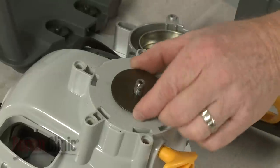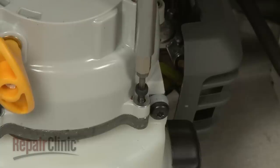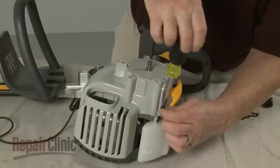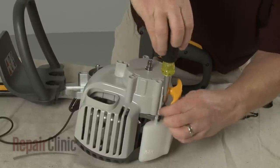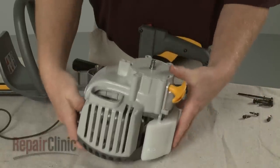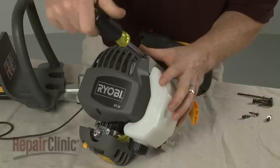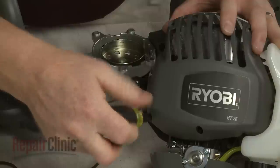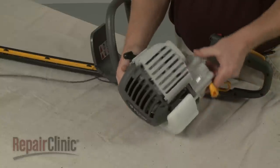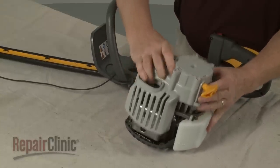Pull off the washer. Use a T20 Torx bit screwdriver to remove the mounting screws securing the recoil assembly. Pull off the assembly to access the rewind spring, the ignition coil, and the flywheel.